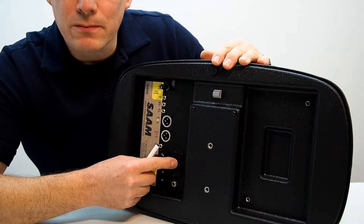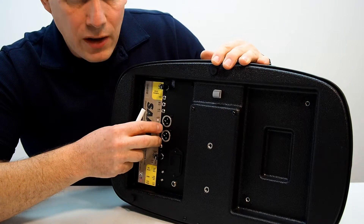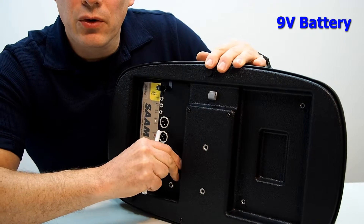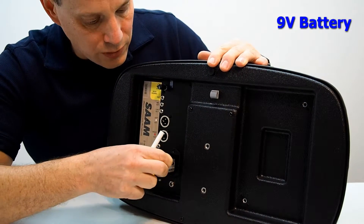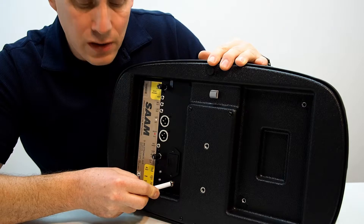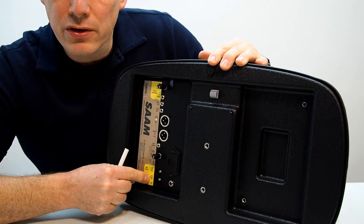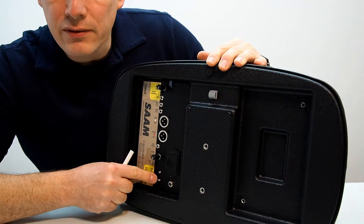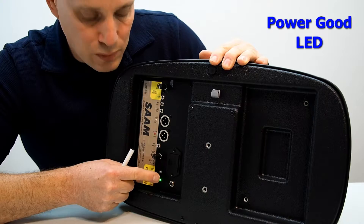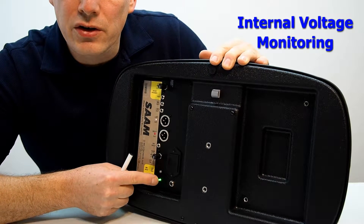Let's discuss some details on the back panel. You can power your SAM three different ways: through phantom power — two-channel 48-volt phantom is required — through a 9-volt battery via this drawer here, or through an AUX DC voltage from 7 to 18 volts. There are switches to select which power you are using. With the battery in, a green LED comes on — that is your power good light. As long as you see that power good light, you're good to go.